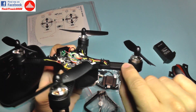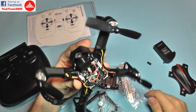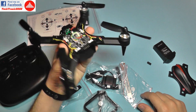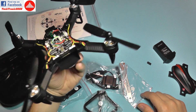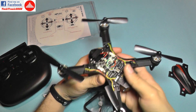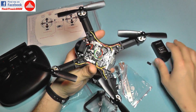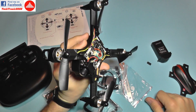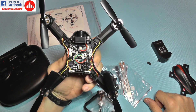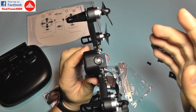Moving on - there is a lot of flex in the arms as you can see, they are very thin and the frame is made from plastic. I think flying this in Acro will probably result in a lot of damage, so you really need to know what you are doing. This thing is very heavy with battery inserted for its size - it's not like a racing quadcopter. The battery, frame, and motors are all heavy.